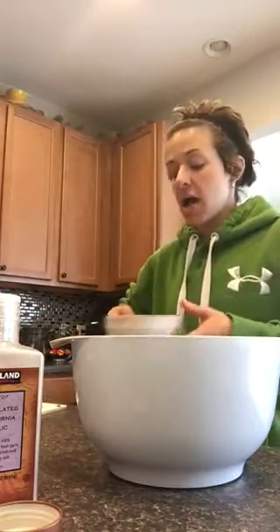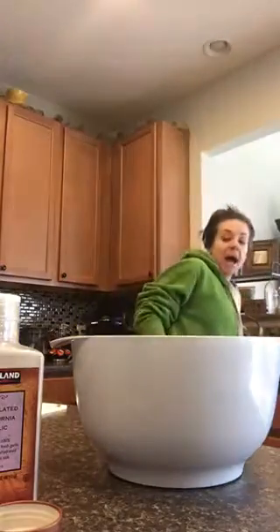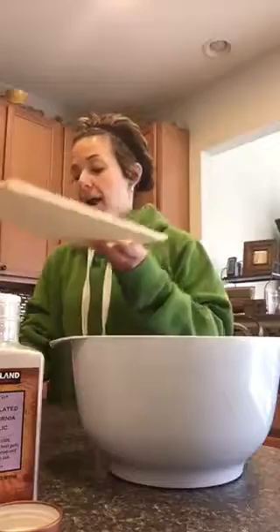I'm only using half of the recipe, so I pour in my eggs — I have four eggs — and then one green container of spinach.